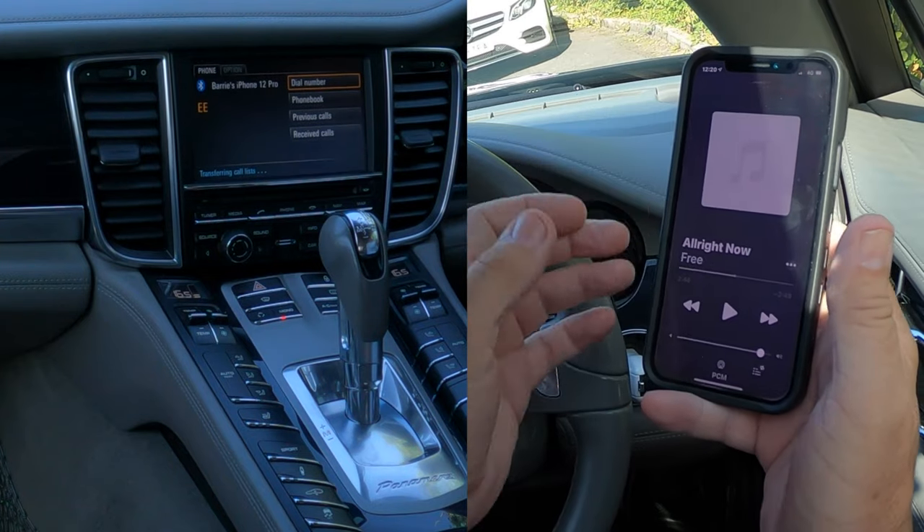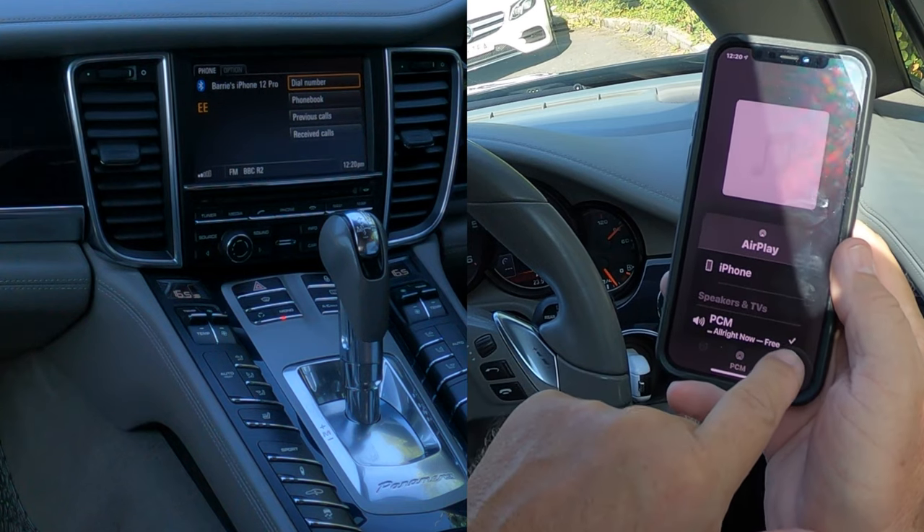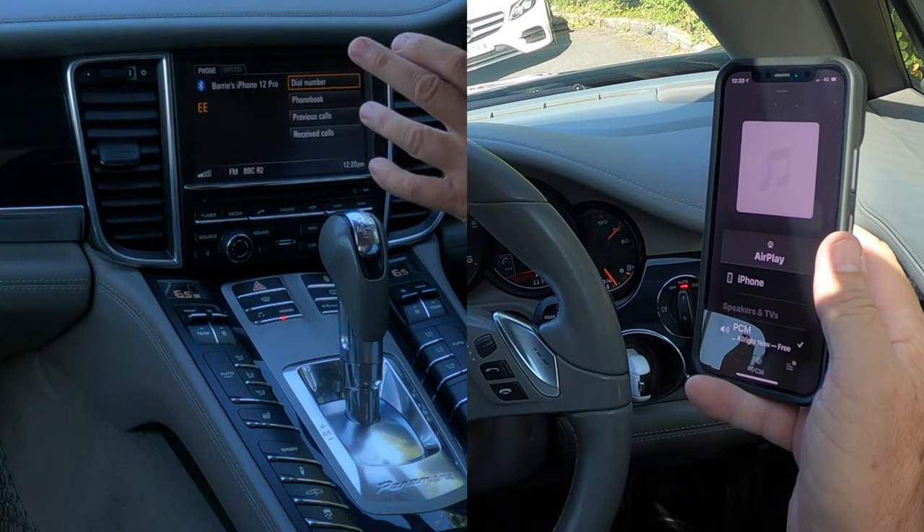So if you go to your music, you'll see at the bottom there PCM — iPhone and PCM. There's a tick next to PCM, so that's the communications system in the Porsche.